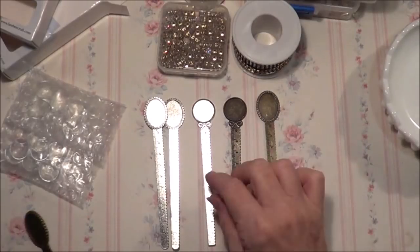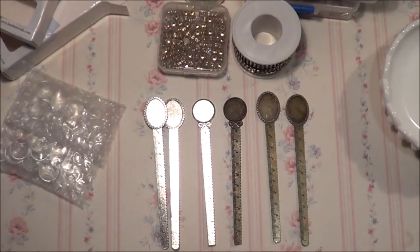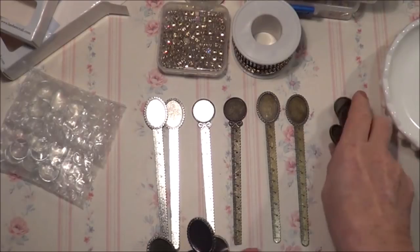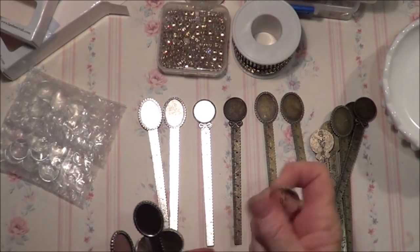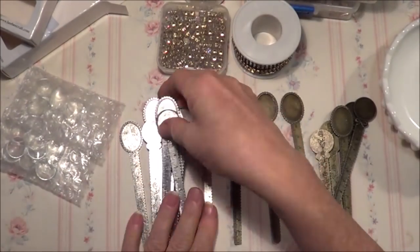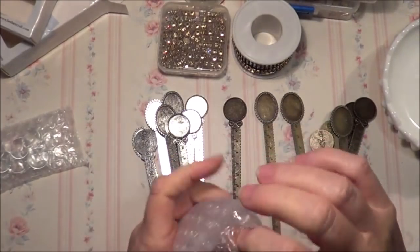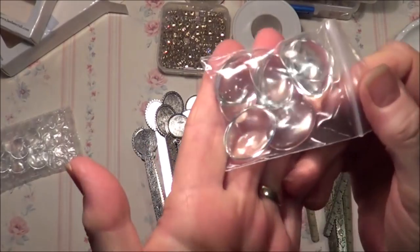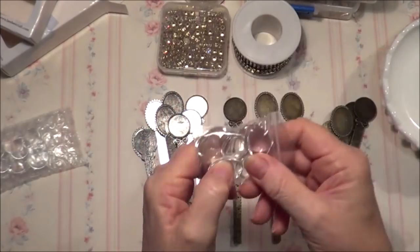They come in two different styles: circular and oval shaped. And they also include glass cabochon covers.